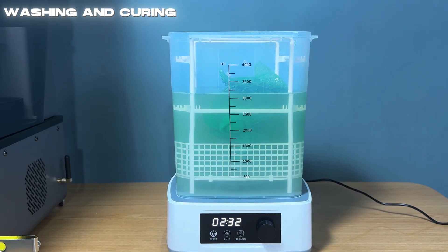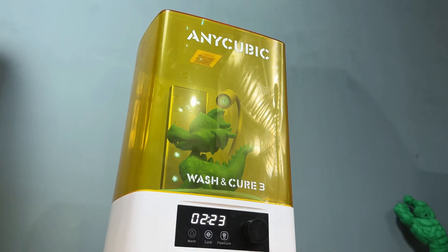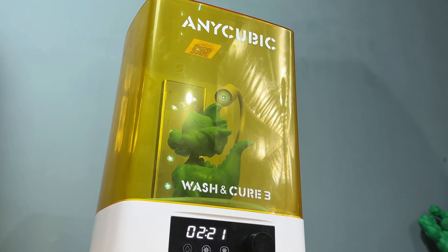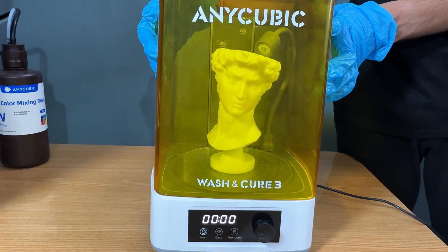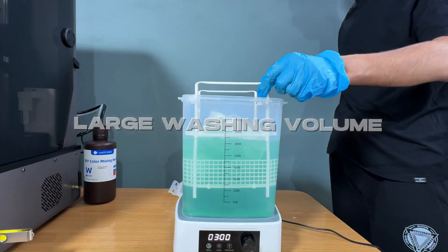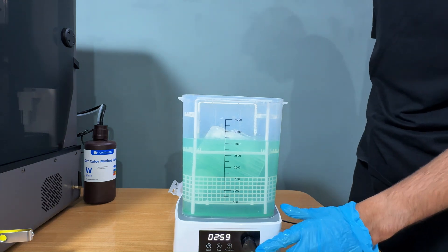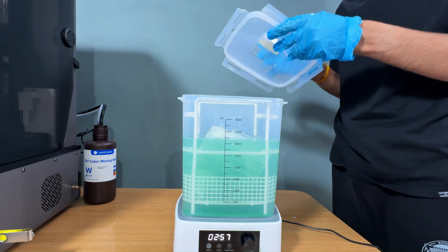After printing, it's essential to wash and cure your models to achieve that perfect finish. We're using the Wash and Cure 3 station for this step. With its large washing volume, it easily accommodates even larger prints. Simply place your model in the container, set the time, and let the machine do its magic.